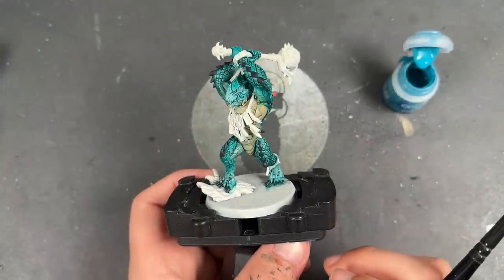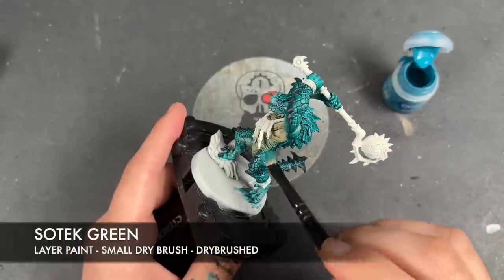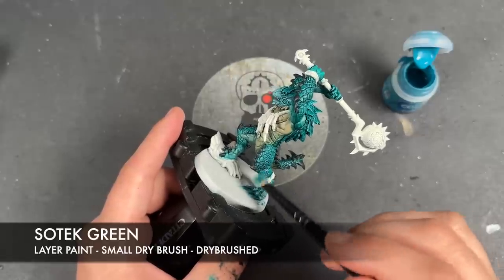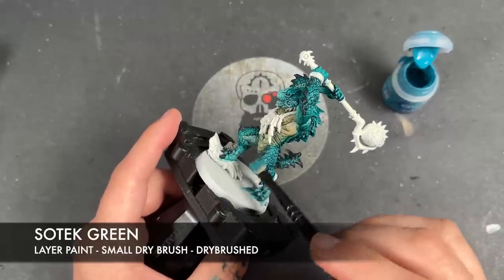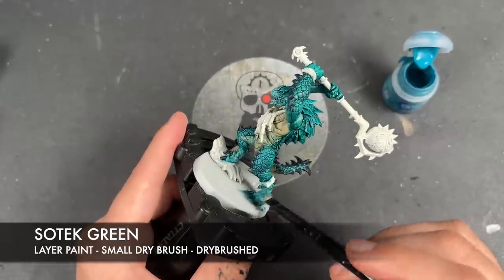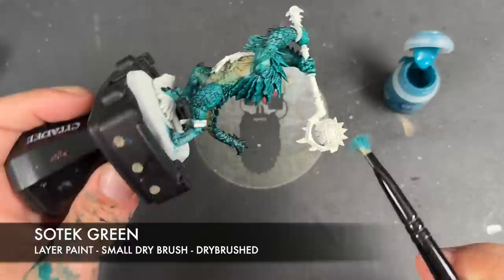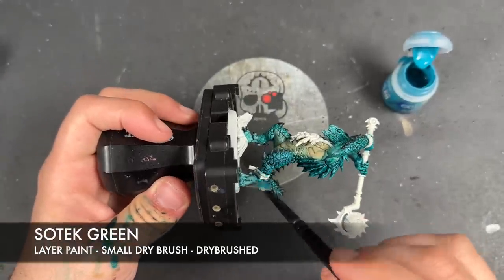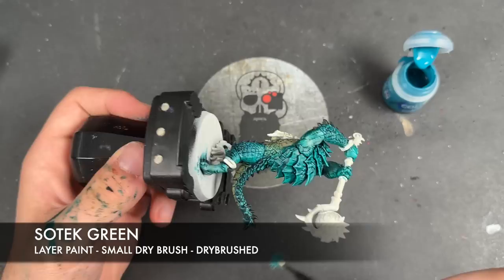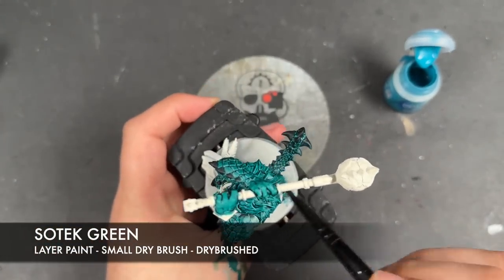With that all done, it's time to add some dry brushes. The first one is Sotek Green — this won't appear like it's doing very much but it gives a good foundation on the top of the scales and over the black spiky bits.